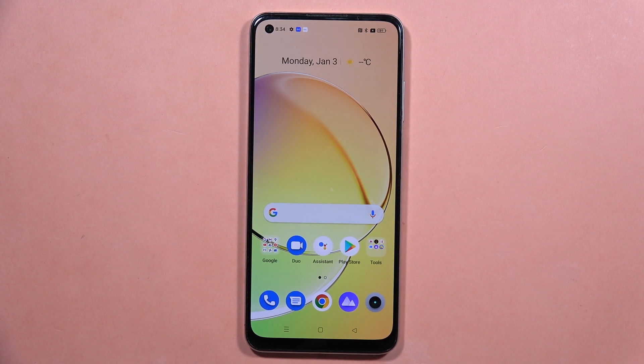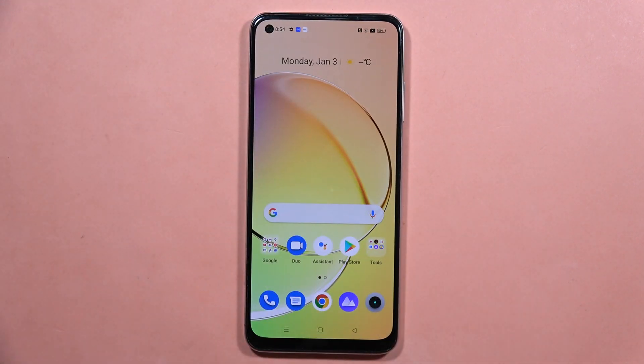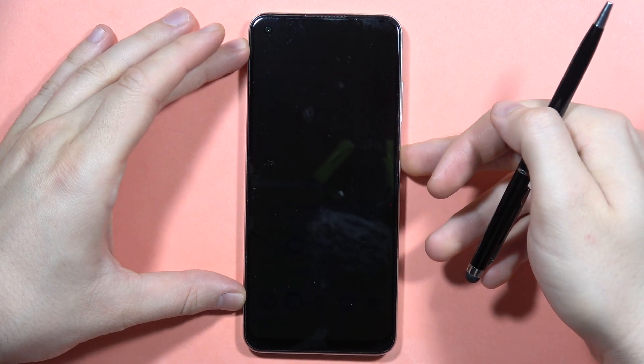If you wonder if you can actually connect your wired keyboard, like this one, into your Rhythm 10 — yes, you can do this. But first of all, you will have to enable the OTG connection.